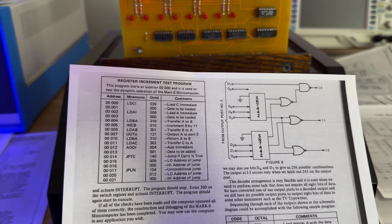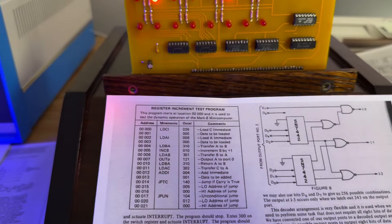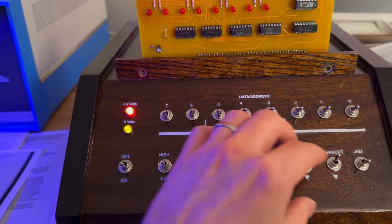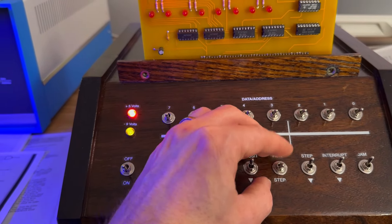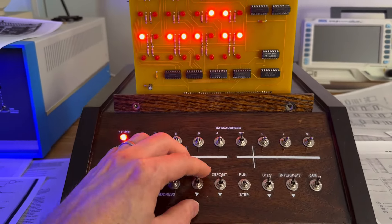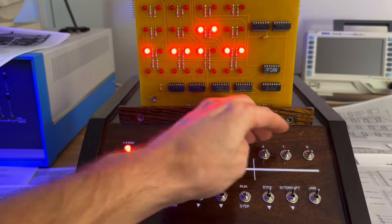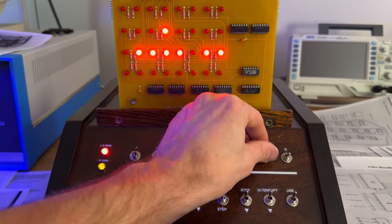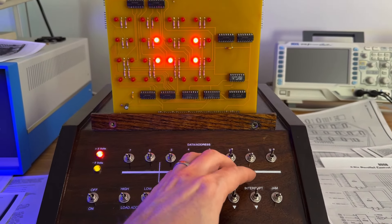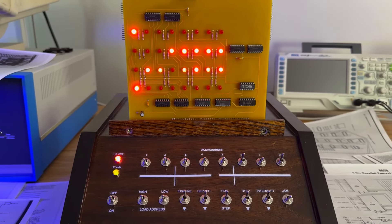Let's continue with the testing procedure and run one more program. The next program will start at location zero and increment the output register over and over again — this will test the dynamic operation of the Mark 8 mini computer. Set the switch register to 005, switch out of jam, actuate interrupt, and set to run. The output register appears to be incrementing — fantastic!